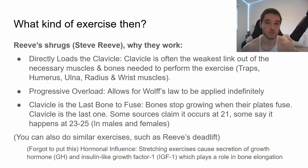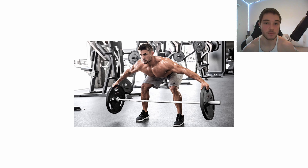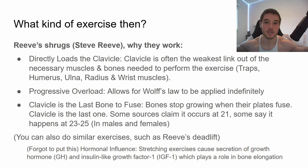You can also do similar exercises like the Reeves deadlift. It's basically the same thing — you grab the plates and do a deadlift instead of a shrug. The main difference is that you're doing a constant hold rather than repetitions, but it works nevertheless.